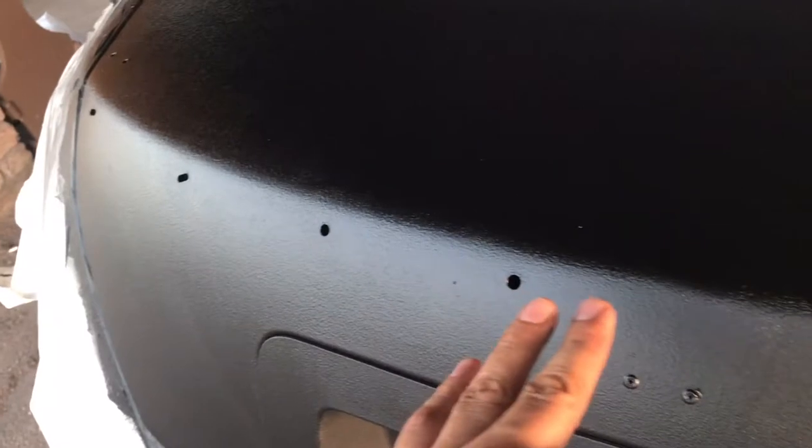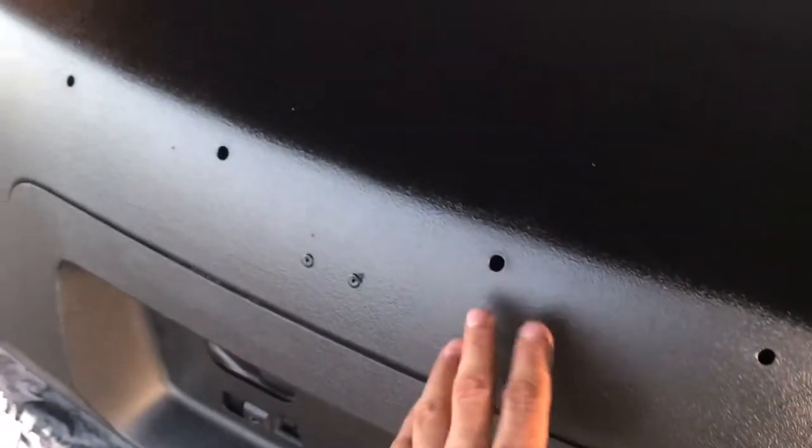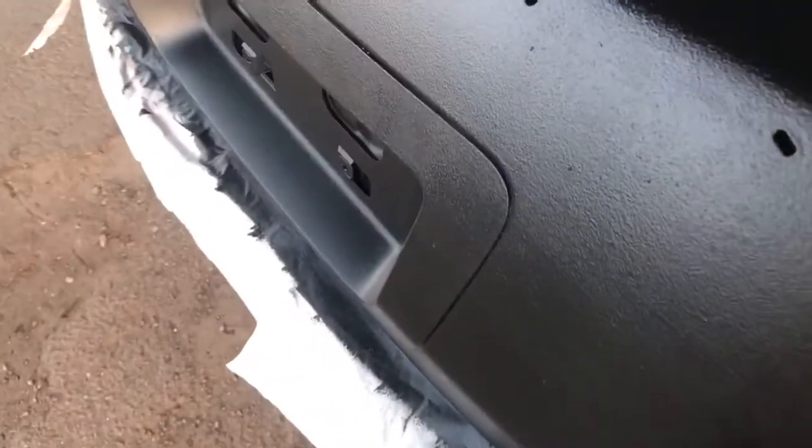You can still see the holes. I'll probably just end up bondo-ing them and just painting over them since I actually have some paint. I'll probably slightly sand and protect the paint under it hopefully.